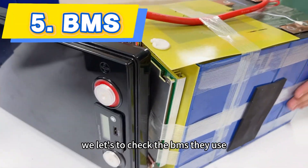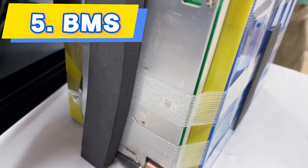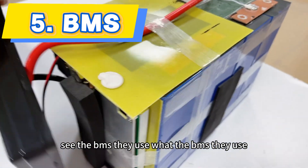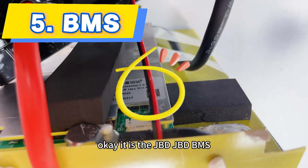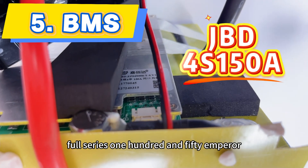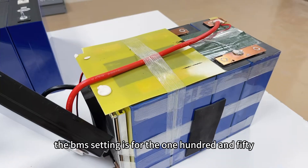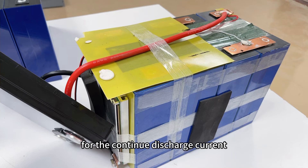Let's check the BMS they use. You can see the BMS they use — it is the JBD brand, JBD BMS, 4 series, 150 Ampere. The BMS setting is for 150A continued discharge current.